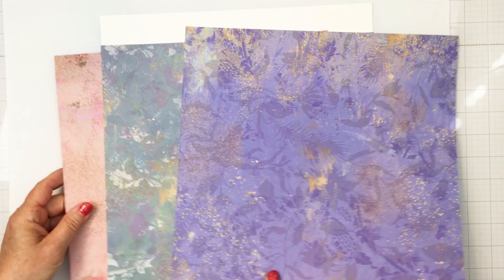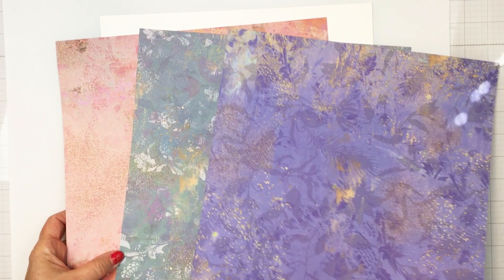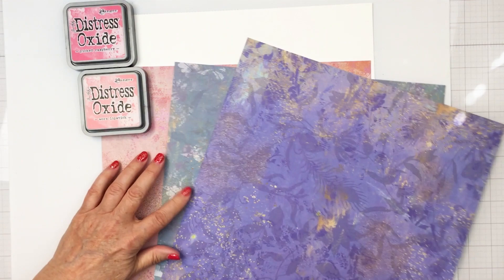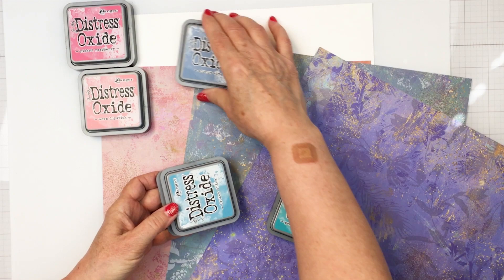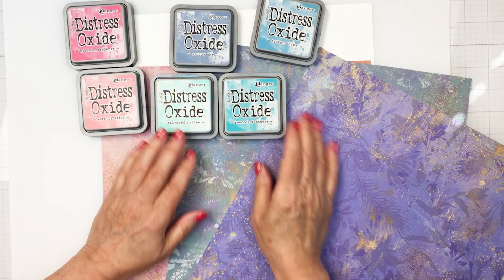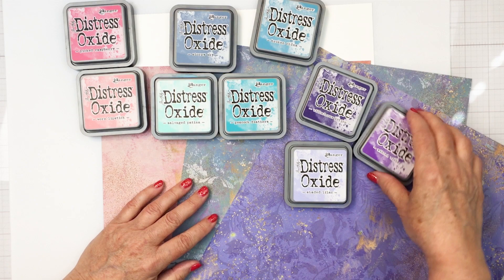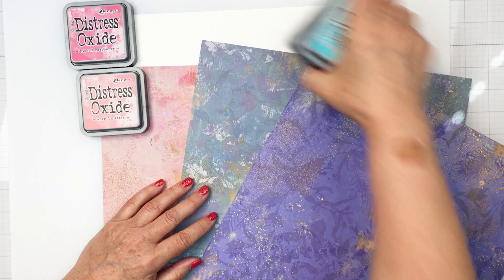I've chosen out these three papers and I'm going to use the more neutral side for my project today. I'm going to be cutting strips of these papers to create some color. I also matched up the papers to some distress oxide inks and I'm going to be doing a little bit of mixed media. The focus for my project today is creating texture and dimension, and I like to set out the ink pad colors I'm thinking about using just to get an idea, even if I don't end up using all of them.